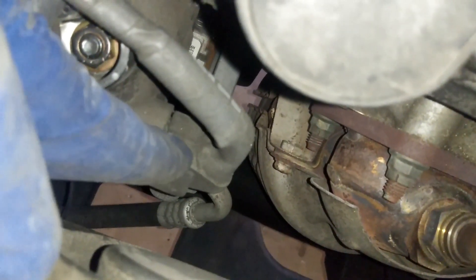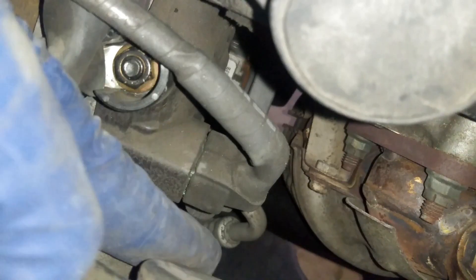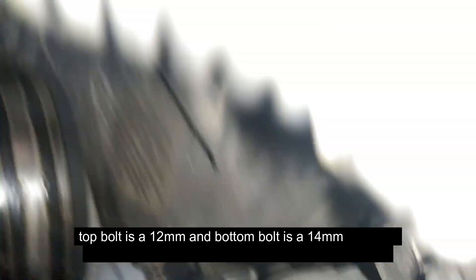We're also going to take off this clip right behind the alternator — that's just going to be a squeeze-type clip. Then there's a bolt up on top that's a 14-millimeter, and another bolt underneath. We'll go ahead and take those off as well.